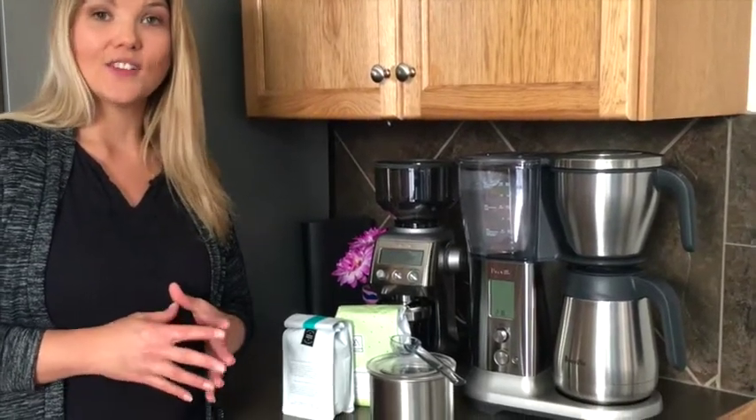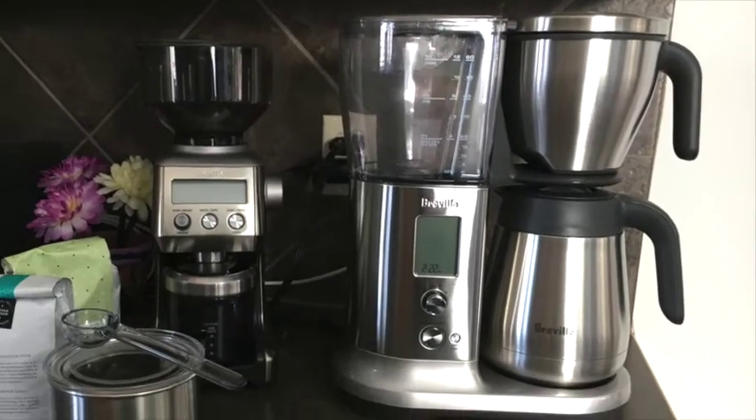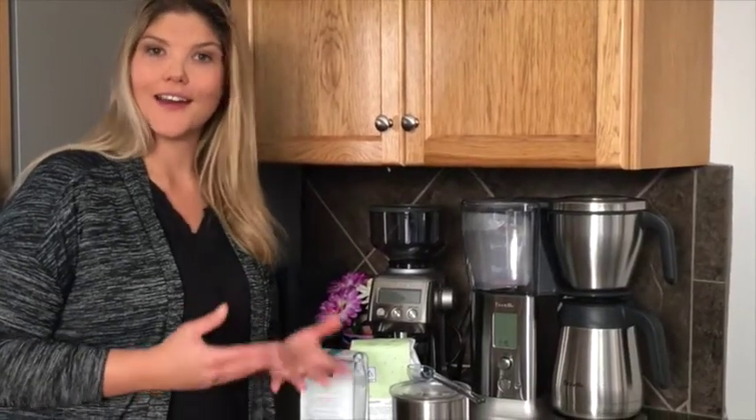We often opt for coffee shop coffees because of the taste and because of the quality, and that is because of the brewer they use and the settings and the features it has that allow the coffee to be its best. The Brantwell Precision Brewer has settings to give you that perfected craft coffee at home.